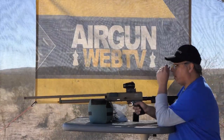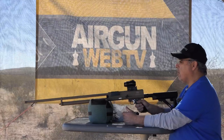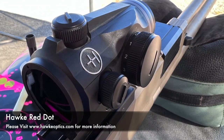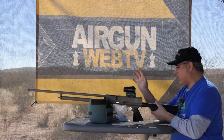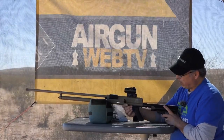I sighted this in a little bit earlier. I'm just standing up and shooting it, so hopefully we're going to be good to go. I'm using a Hawk Red Dot. It looks pretty good, though it looks like it might be a little bit left to right, but we're going to see how it goes. I think we're ready to roll.